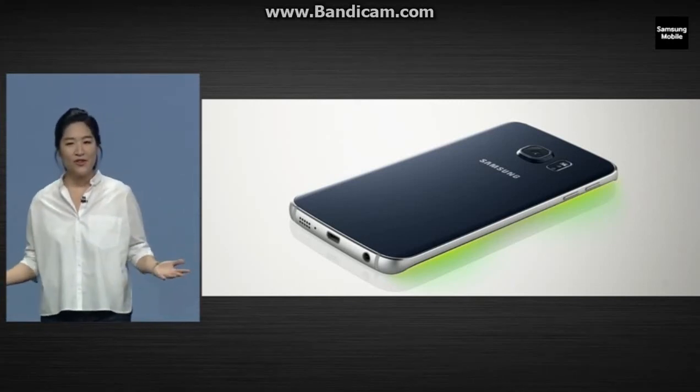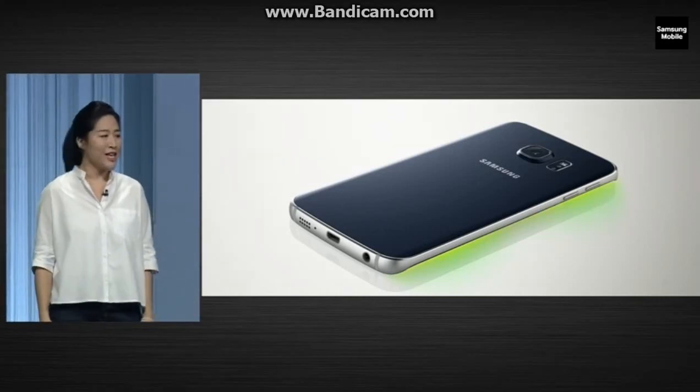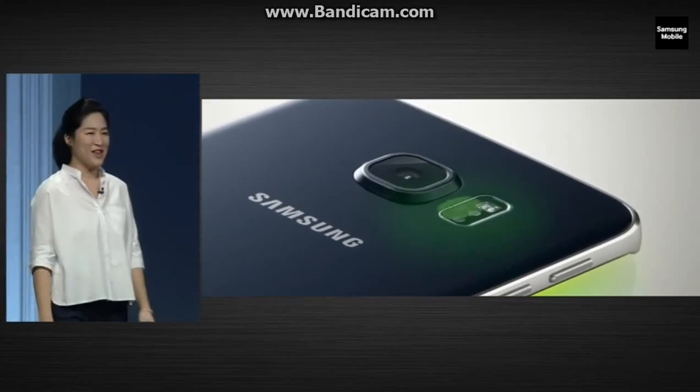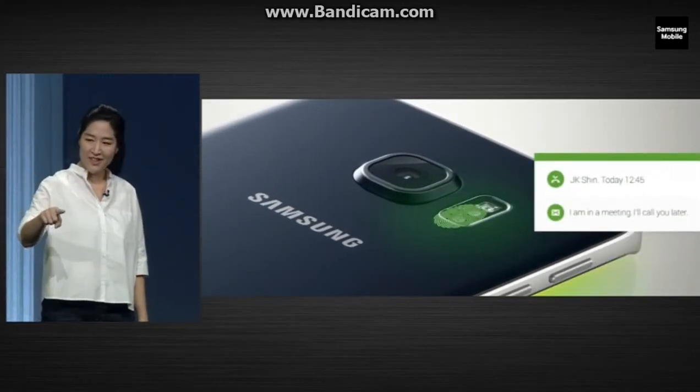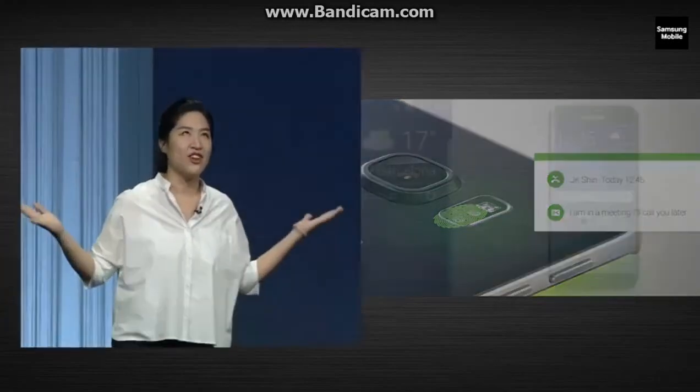And don't we all agree? It's so frustrating when the big boss is calling and there's no way you can answer the phone. Well, just place your finger on the heart rate sensor and off goes the one-touch auto-reply.